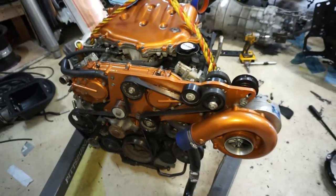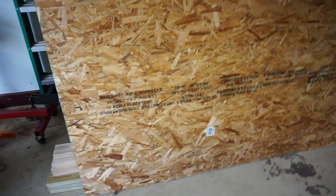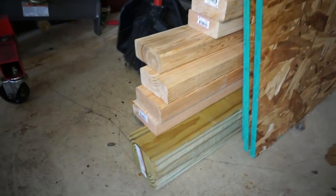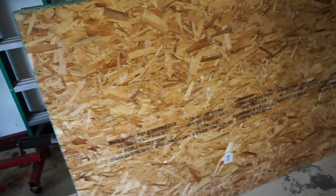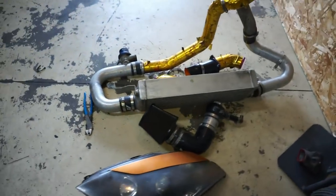So what we're going to work on today is building the pallet — I'm going to build a crate to ship this thing in. Picked up some four-by-fours, some two-by-fours, and some half-inch OSB, and we're going to build a big old freaking crate. Here's the intercooler piping and everything else — I'm keeping the headlight though.